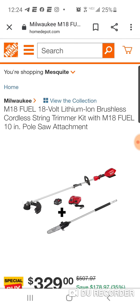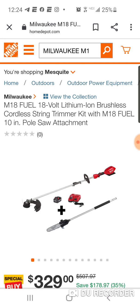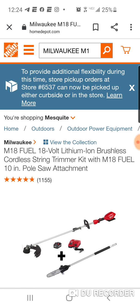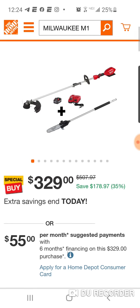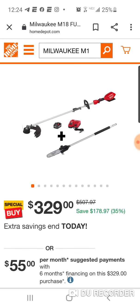This is why I'm doing a video. I just wanted to show you some of the other deals in case maybe you were looking. This is a monster deal, and this ends today. You're getting the power head — there are four attachments: the string trimmer head, the hedge trimmer head, the pole saw, and the edger.